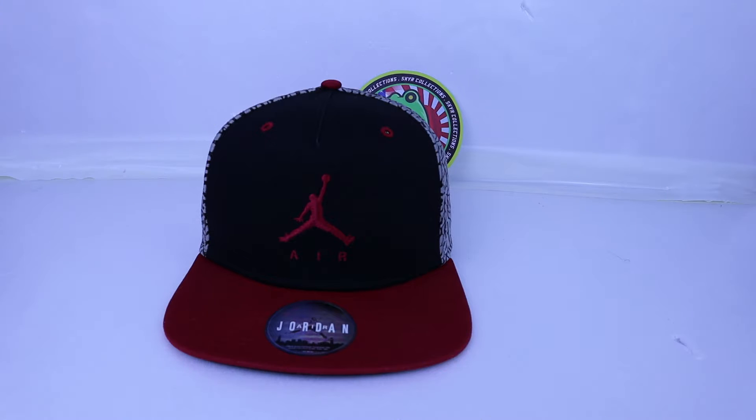Hi all, I'm Roselye from Skycollections. Today I'm going to preview original Air Jordan half trucker hats.